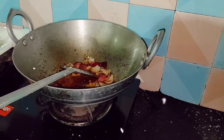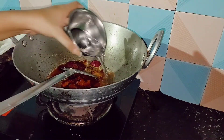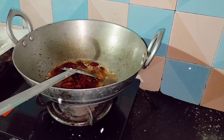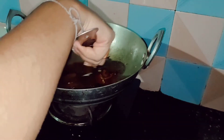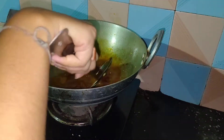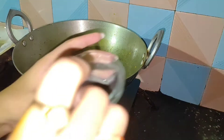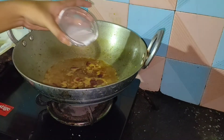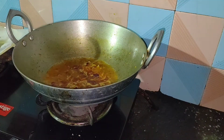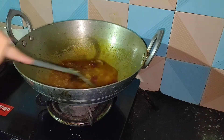Then we will be adding three bowls of water. Then add a slurry made of two tablespoons corn flour and two tablespoons water. This will thicken our recipe. You can skip it by reducing water, but if you use it the gravy will be more silkier.